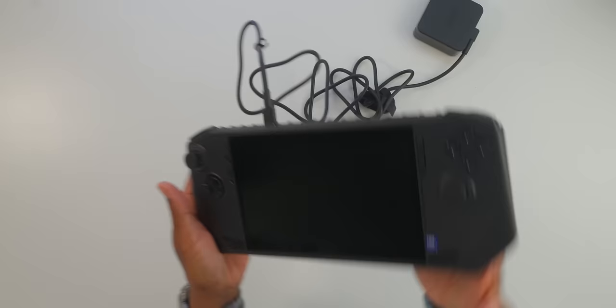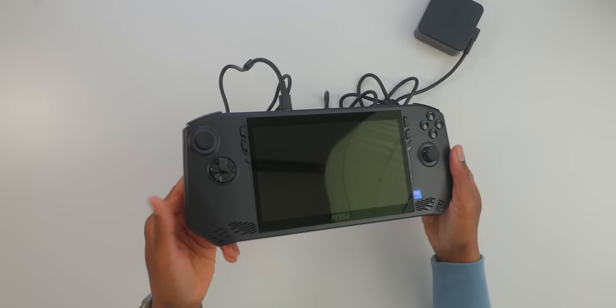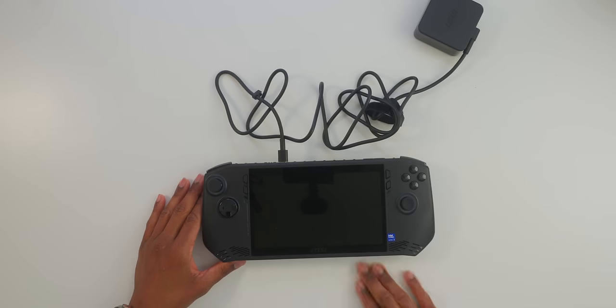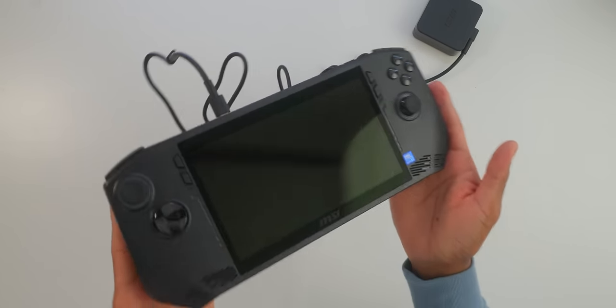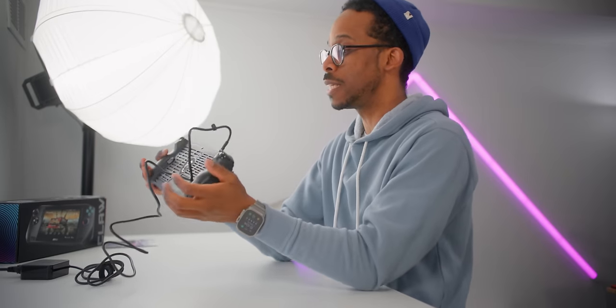We have the brand new MSI Claw — this is the Ultra 5 version. I do have an Ultra 7 coming in tomorrow, so I will be comparing these two performance-wise and seeing if there's really a difference. Is it worth paying the extra premium to get the Ultra 7, the more powerful chip? Intel has finally entered the handheld gaming market with Intel Arc. This is super dope.